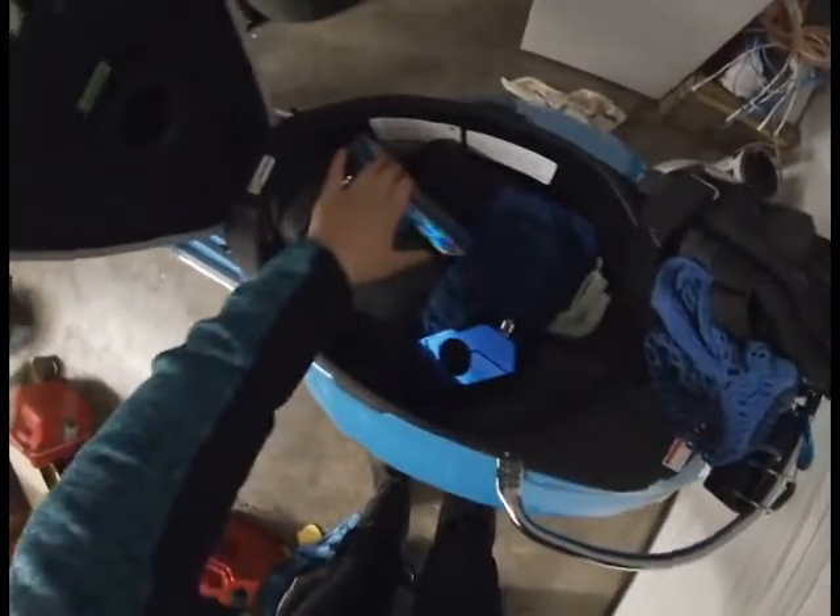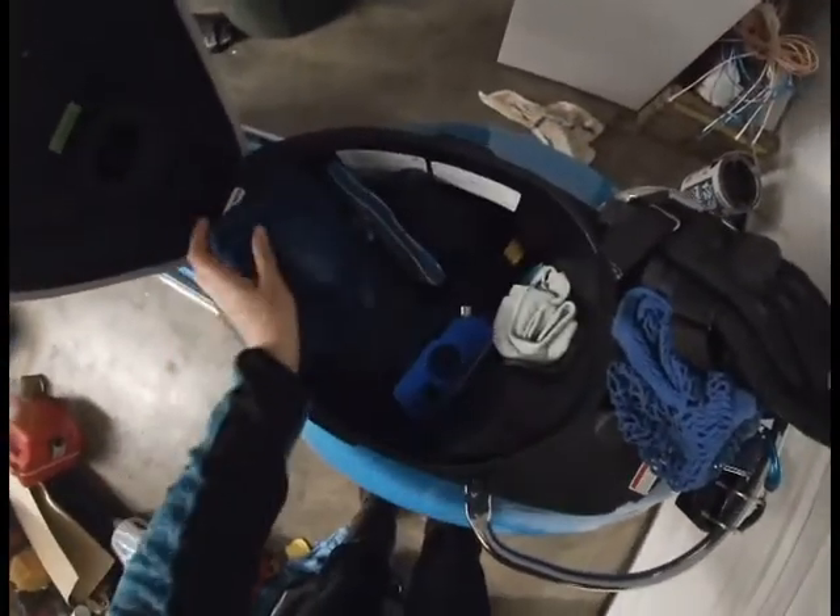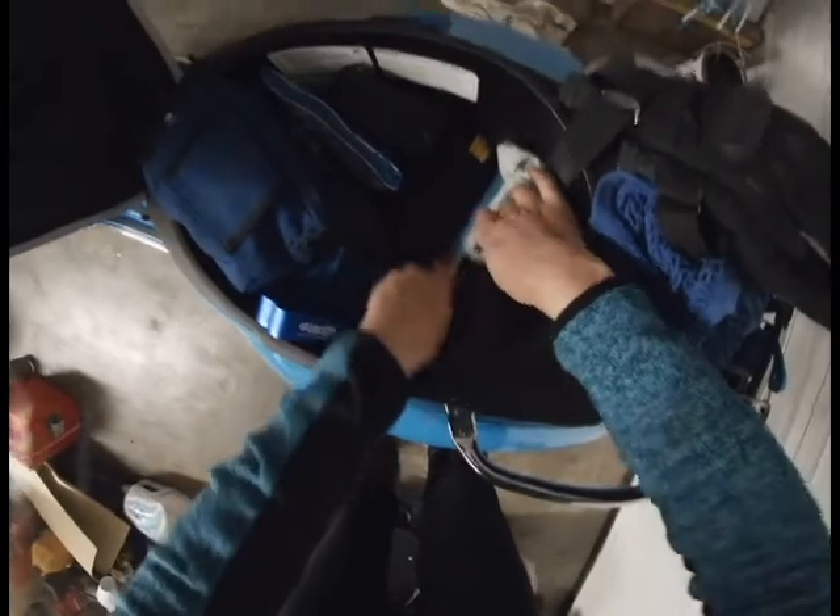This is the bike cover. Here are some spare parts, some tools, a rag, and the parts books.